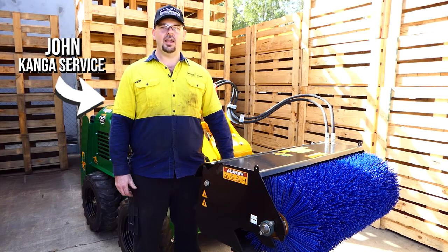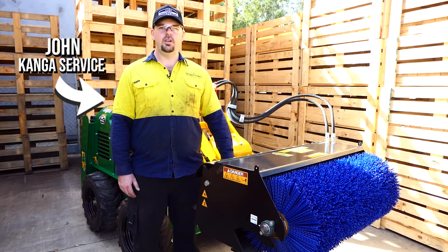Hey guys, me again. Today we're going to go through the Kanga Bucket Broom. We're going to go through some basic maintenance and checks.